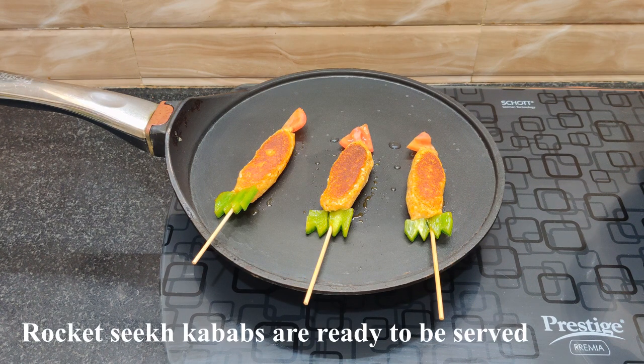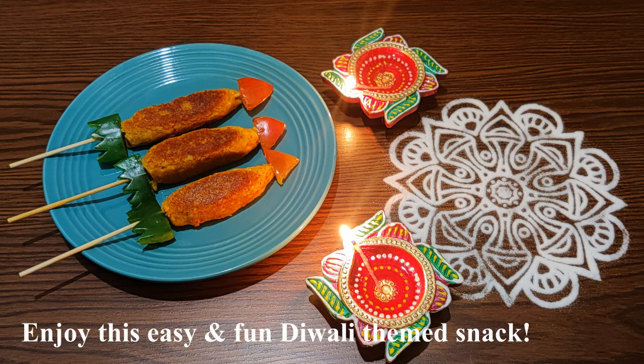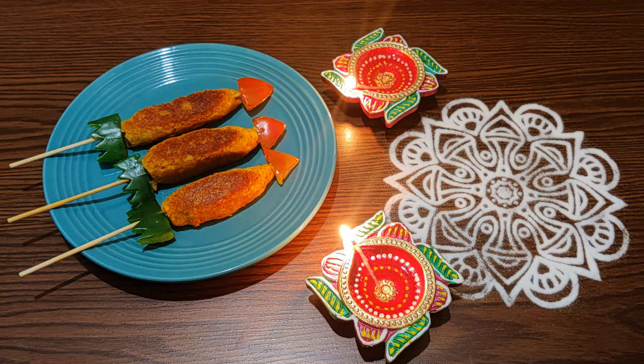I am ready for this special snack. Please try and share this recipe, like and share this recipe, and subscribe to Crafty Cook Chronicles.